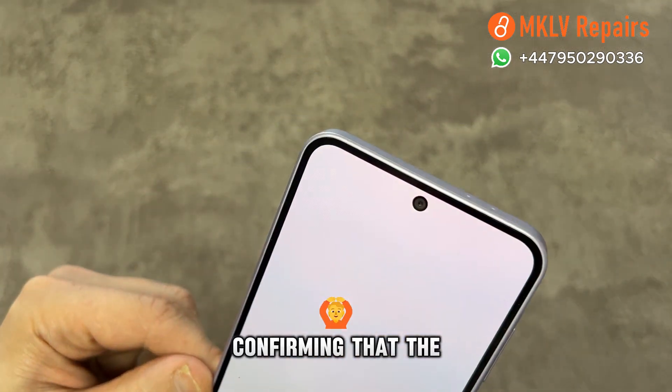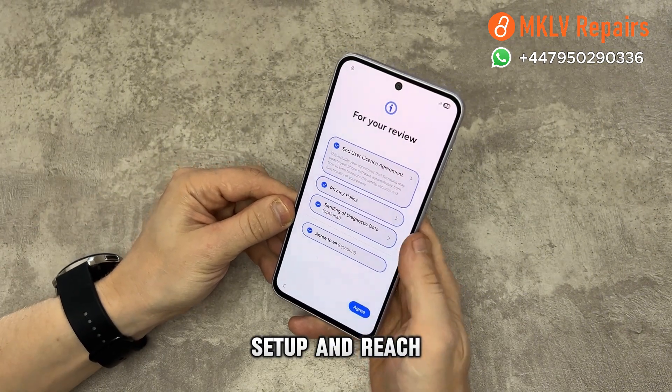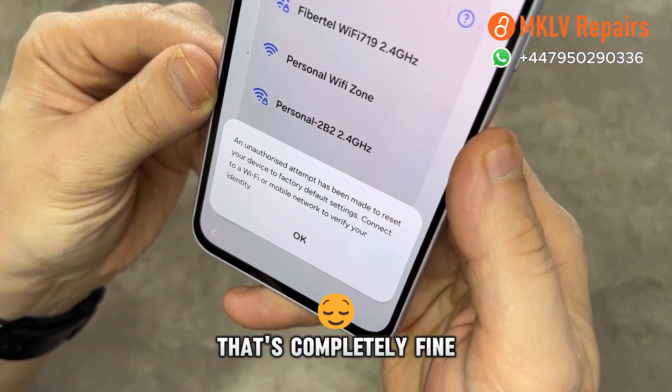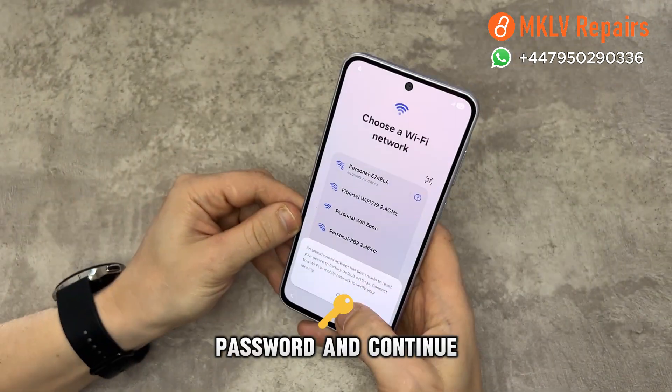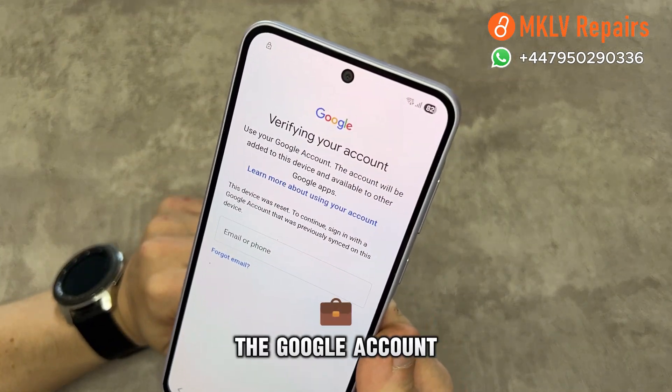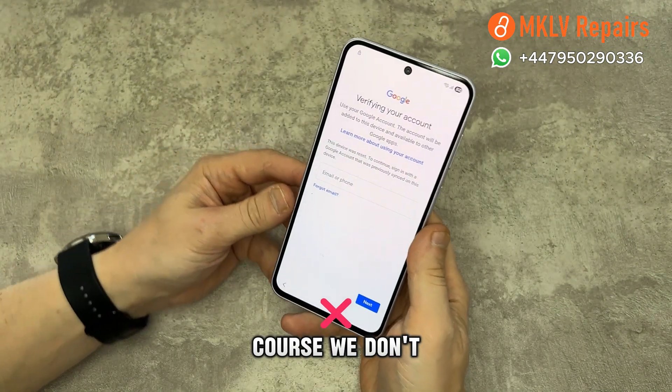Let's begin by confirming that the phone is locked. When we start setup and reach the Wi-Fi screen, it tells us there was an unauthorized factory reset. That's completely fine. Enter your Wi-Fi password and continue setting up. It will first ask for a PIN and then prompt you to verify the Google account, which of course we don't have.